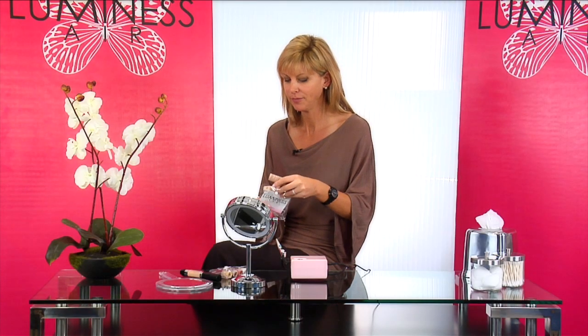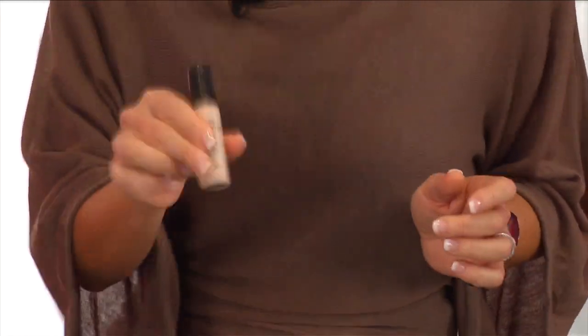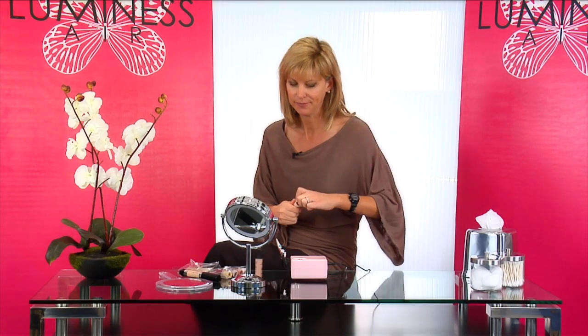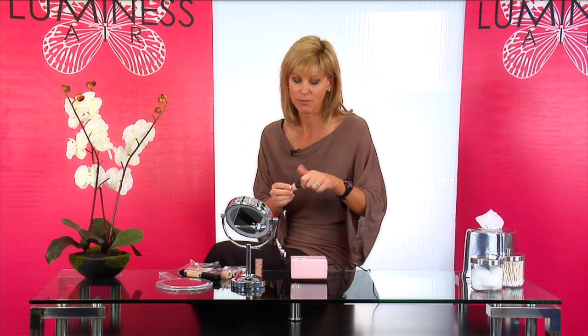I'm going to take those out. Remember, you're always going to shake your product before you use them — shake them both up. We're going to apply both of them to see which one is the best suited to your skin tone right now. I'm going to go ahead and put a few drops in here. Remember, not too much because you can always add more.